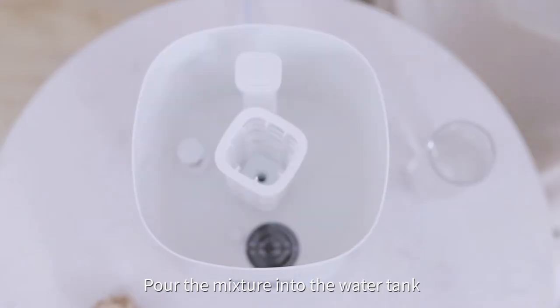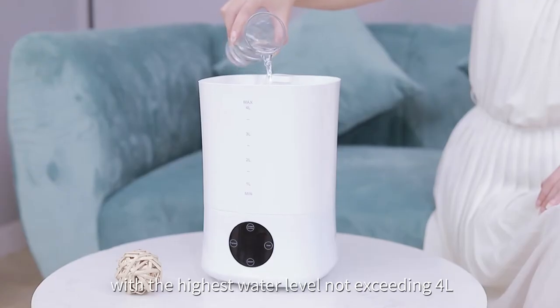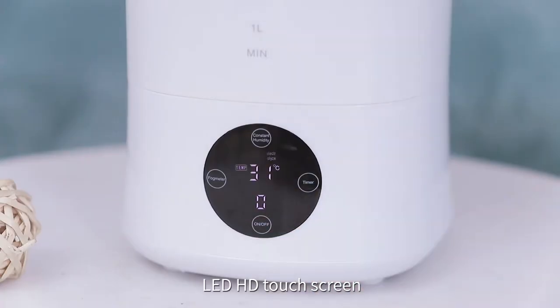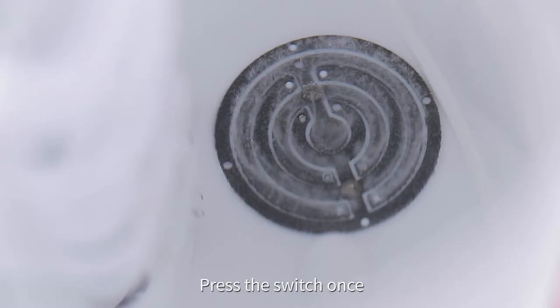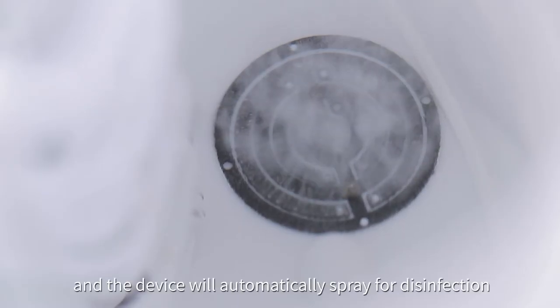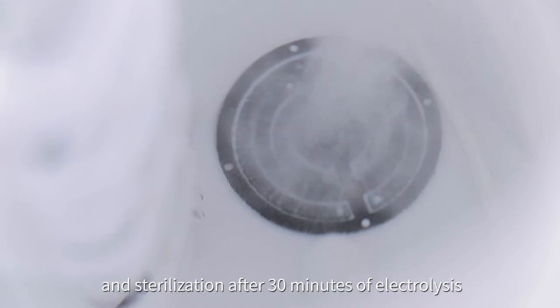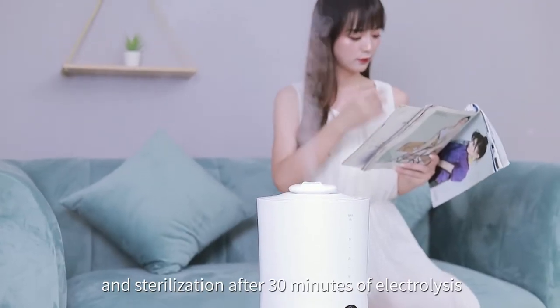Pour the mixture into the water tank, with the highest water level not exceeding 4L. Using the LED HD touchscreen, press the switch once and the device will automatically spray for disinfection and sterilization. After 30 minutes of electrolysis, the spray can be timed.